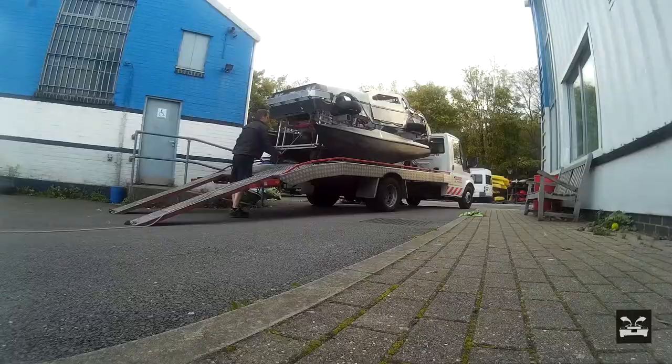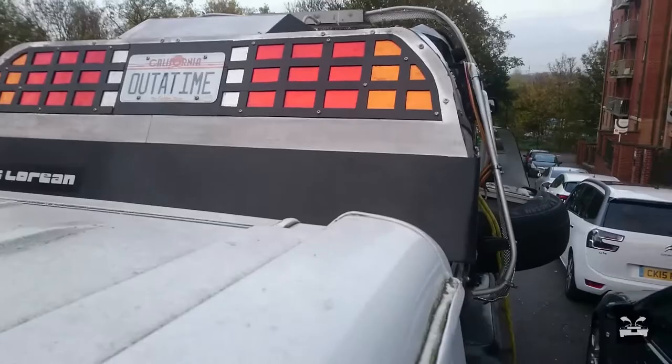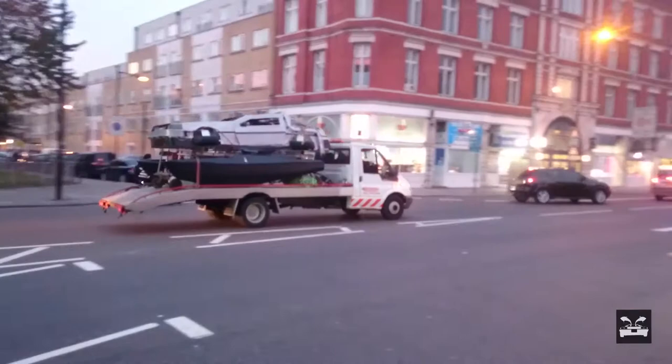With the final few pieces loaded — like the fenders, which we didn't really use — it was time to get it back in the truck and drive back toward the workshop. Not quite sure what people in Hackney and Central London thought of this sight on the back of a recovery truck, but we got quite a few smiles and some odd looks, though mostly smiles.